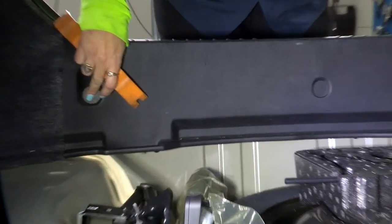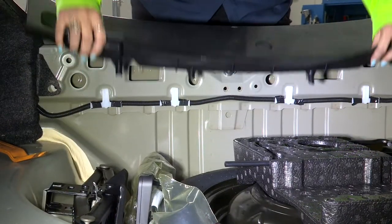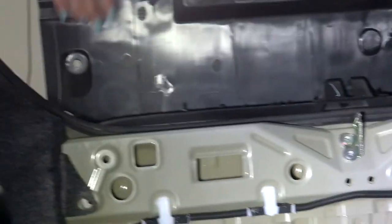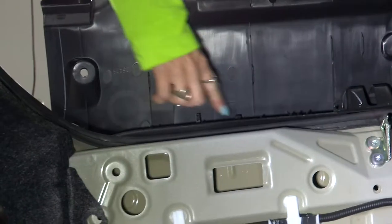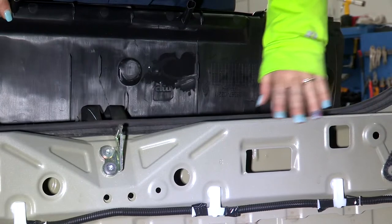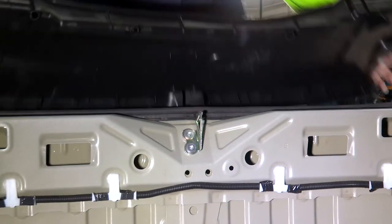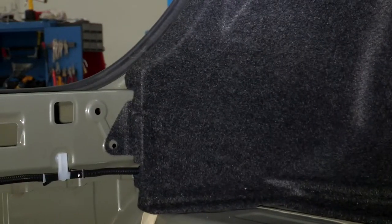Now that we have these panel clips removed, we're going to pull from the bottom. You can see we have one, two, three connectors on each side, and these connectors fit right here into the body. Now that we have this off, we're just going to set it to the side.